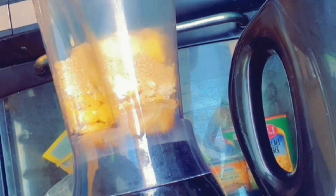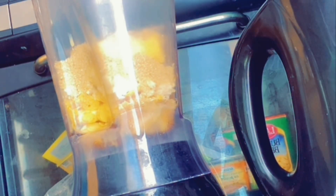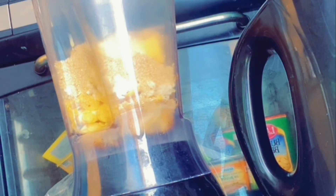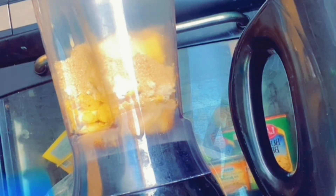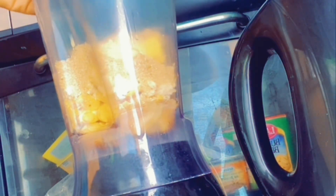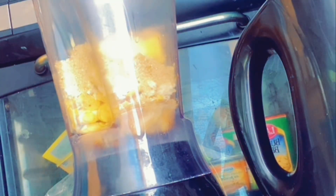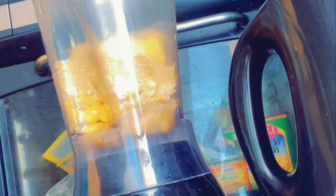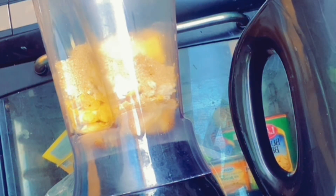I'm going to drop in the ice cubes. Take out the ice tray from the freezer, use the ice, and then put it back in the freezer - you know, proper style. You don't want to just take out the ice and not put it back in the freezer.